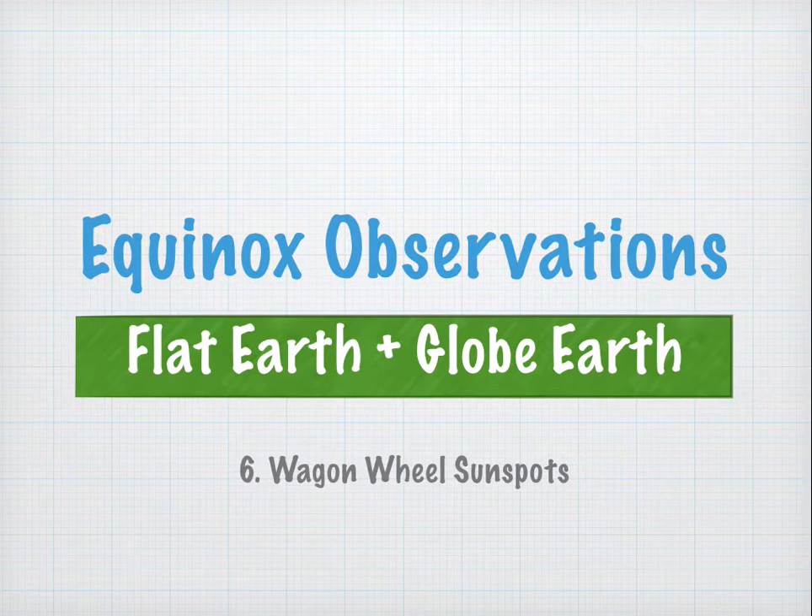Equinox Observations: Flat Earth and Globe Earth, Part 6 — Wagon Wheel Sunspots.